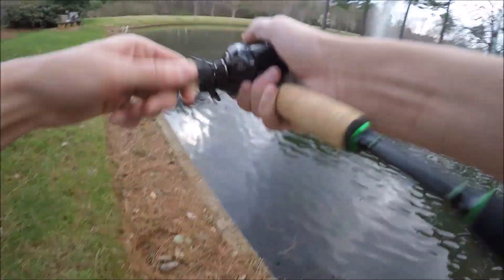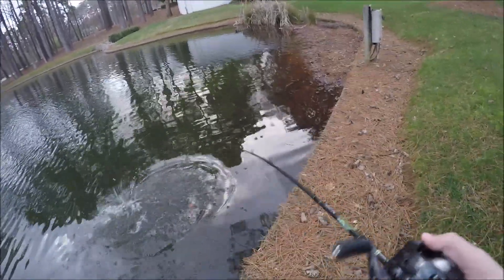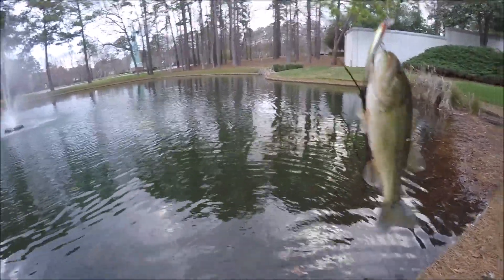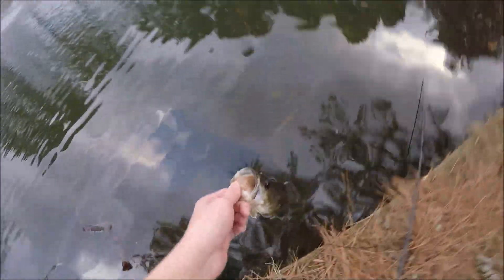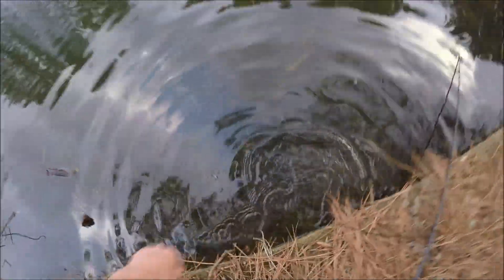There we go, got one — this one's definitely a little better. He's not that big but a little bigger, still pretty small. Another small one, a little bit of an improvement but I'll take him. All right guys, second fish, just another small one. Let's go ahead and let that guy go — there he goes.